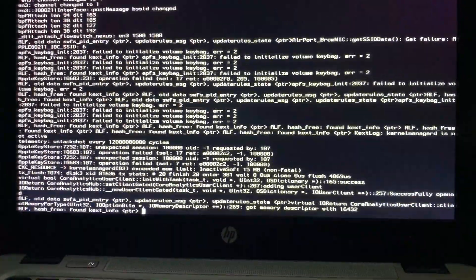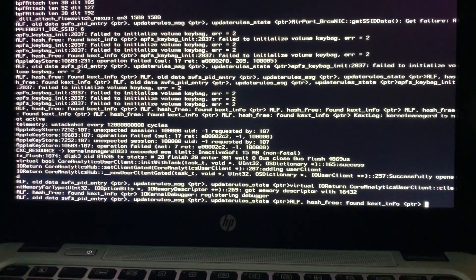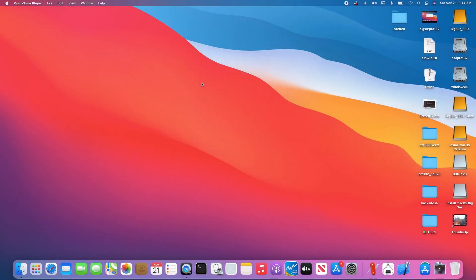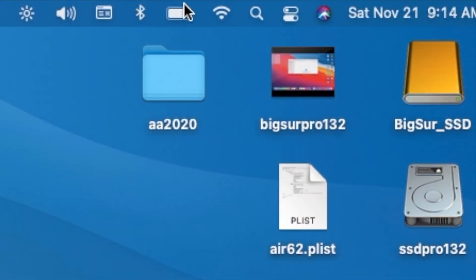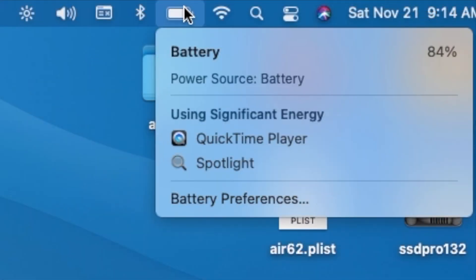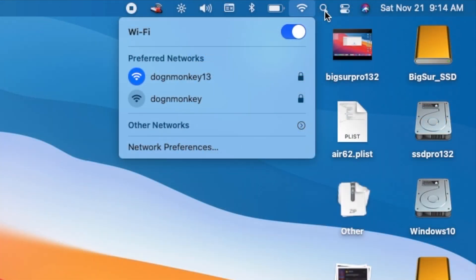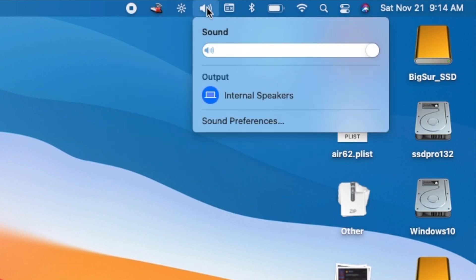It does take longer than Catalina to boot. The CPU is an i7-6600U, which is the Skylake. Battery, Wi-Fi, and Ethernet are all working. Sound's working, of course — I'm recording from it.